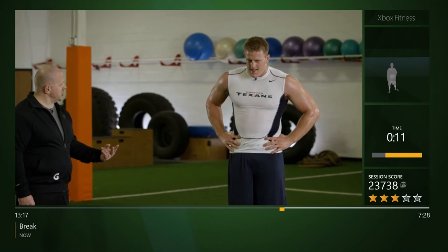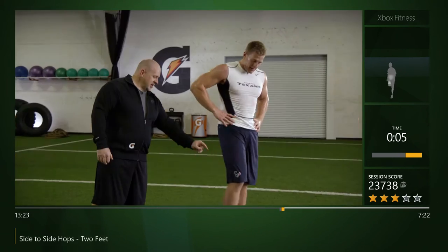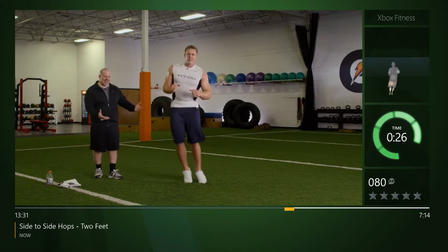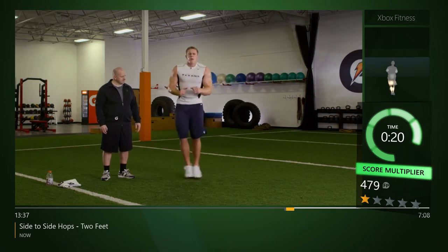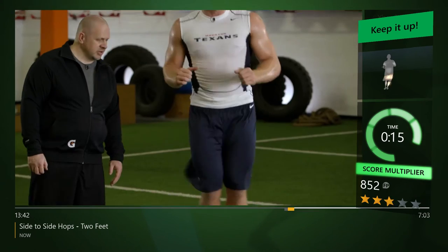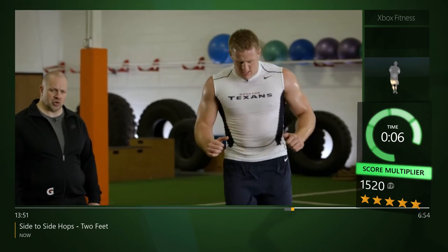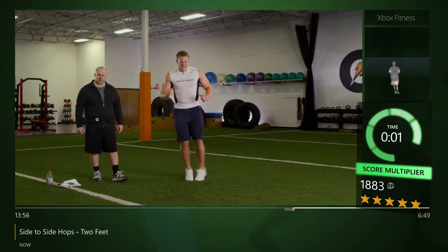We're staying on two feet — line down the middle, back to our side-to-side hops. Arms at 90, let's go. Nice job, staying stacked over his hips, minimal time on the ground, keeping that body upright, transitioning back and forth across the line. Jay, we're almost there — keep breathing, keep breathing, you're doing great. Relax.